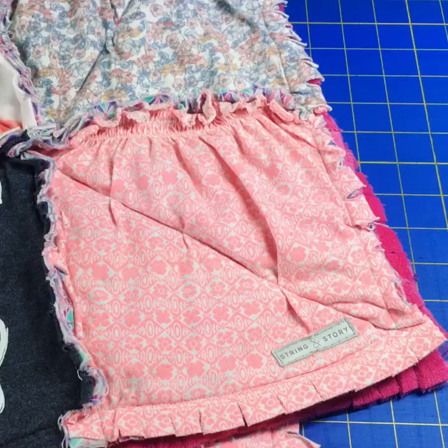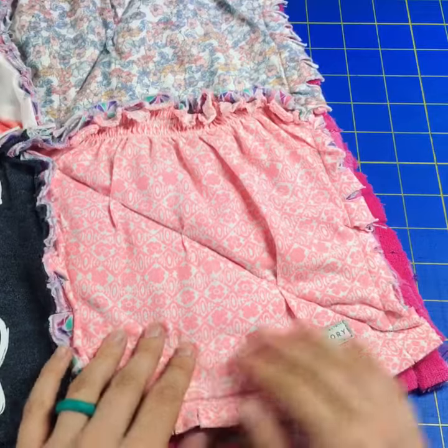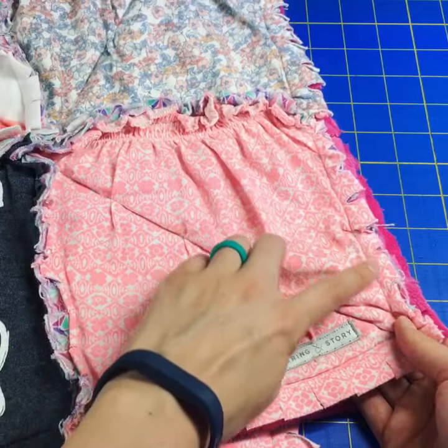Welcome to the last day of how to make a baby clothes quilt. My name is Hollyann Knight of String and Story and it's my job to guide you to quilt with confidence. We have just three final touches to put on this quilt before it's all done. Yesterday we put all of our blocks together into the quilt itself, and today we're going to start by taking a victory lap.